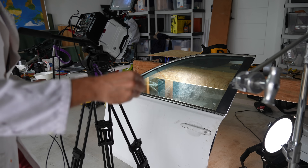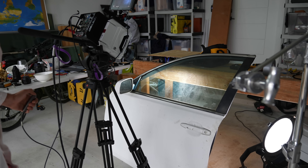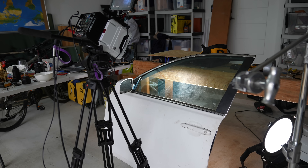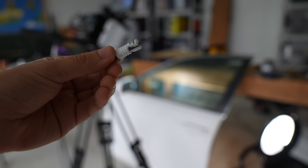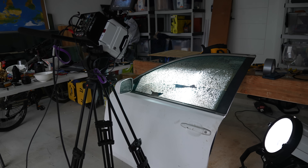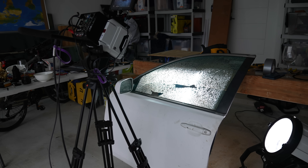Here we go. The embarrassment continues. Bit of a chunky piece here, but it does have a jagged edge, so I'm just going to try that. That worked, didn't it?